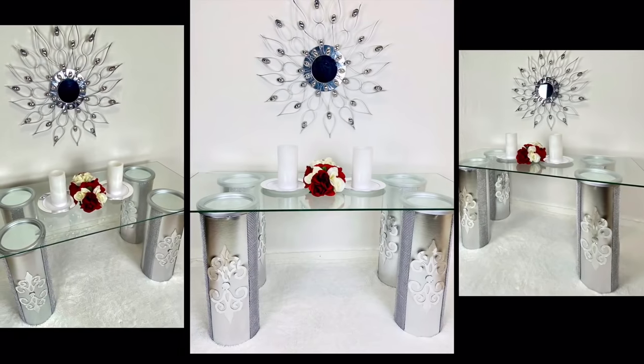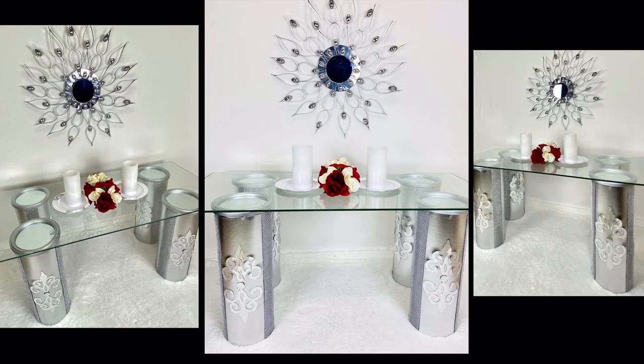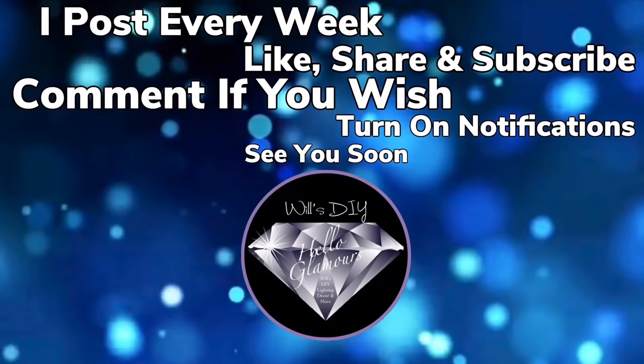Thank you so much for watching. I hope you enjoyed this DIY as much as I enjoyed creating it. I post new DIY videos every week, so like and share with family and friends, and subscribe if you haven't. Comment if you wish, and turn on your notification bell for more upcoming future videos. I'll see you on my next DIY upload.